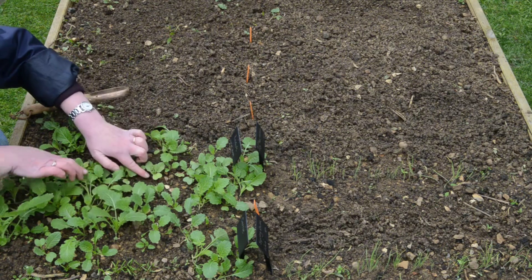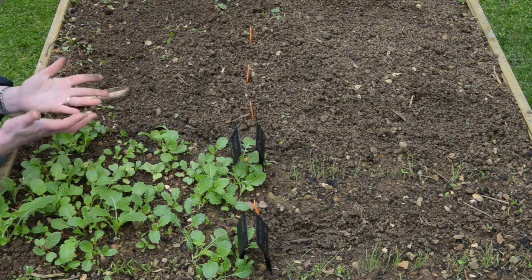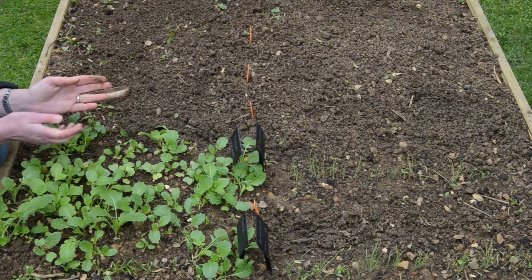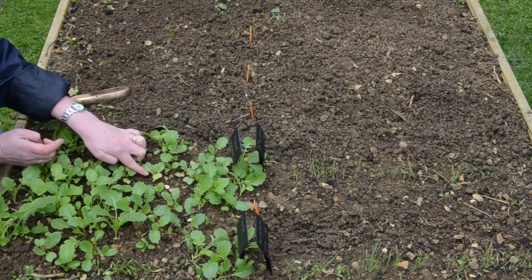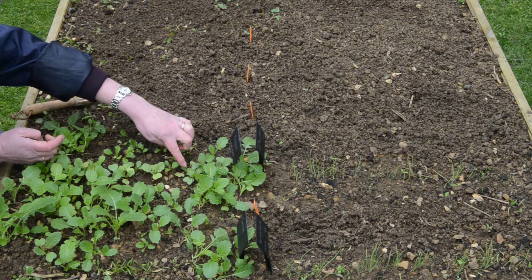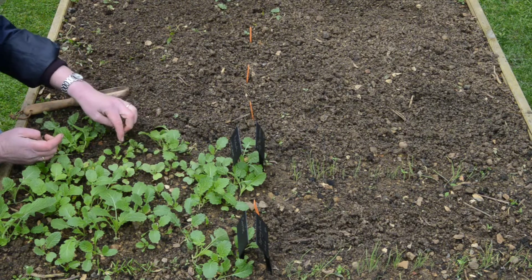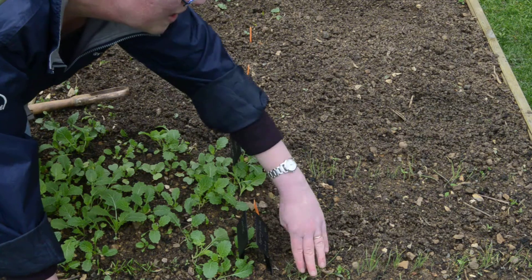I've got little radishes coming — that's really exciting! I love crispy crunchy food and chillies, so I reckon radishes and me are going to be best friends this summer. I think they're going to be lovely straight out the garden and popped into a salad. I heard they were really easy to grow, and they are! But the leaves are so similar to the green manure — it's a good job there's a little red bit at the bottom, otherwise I wouldn't know which one's which.